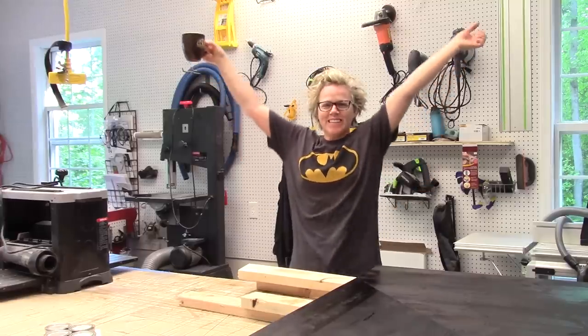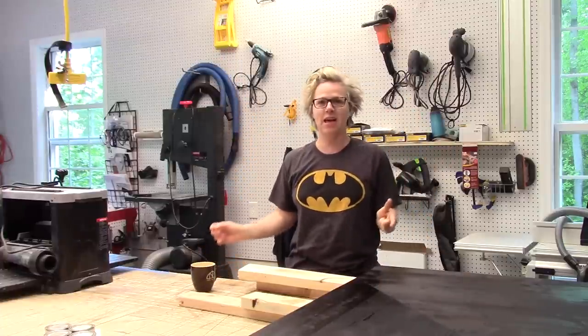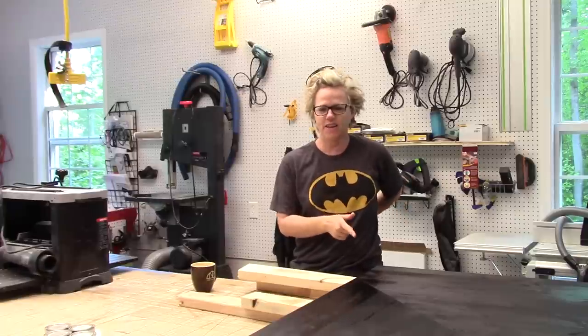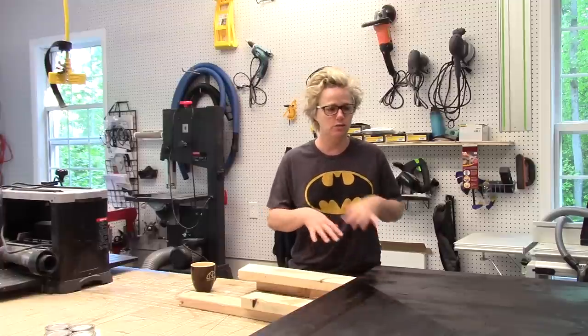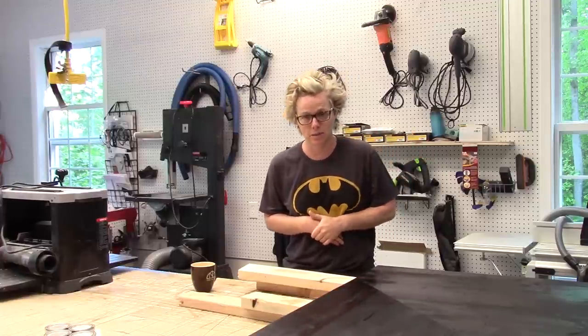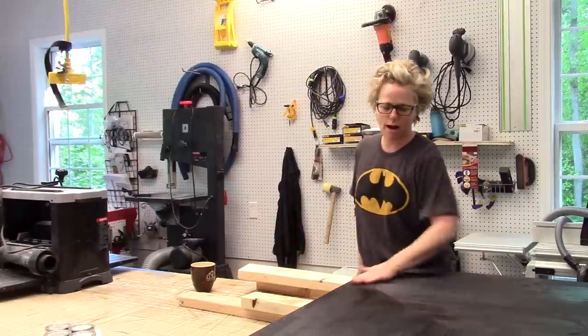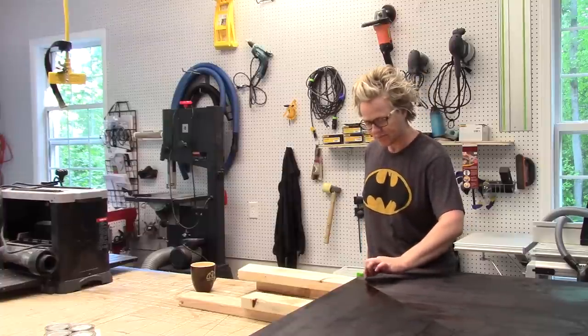Good morning! I'm in the finishing process of my countertops. I love the color and now I'm doing my tung oil top coat. I do at least three coats and have to wait 24 hours in between coats. I just came down to check my first coat, make sure it's dry — and it is — so I'm going to give it a light sanding and then put on another coat.